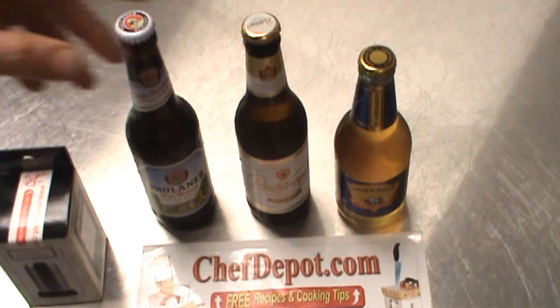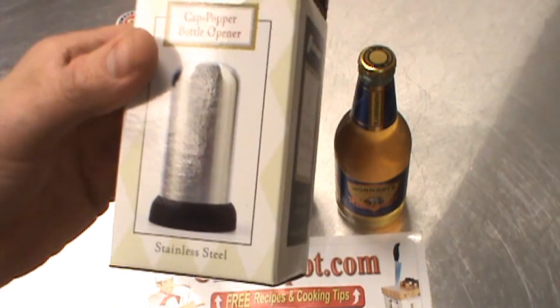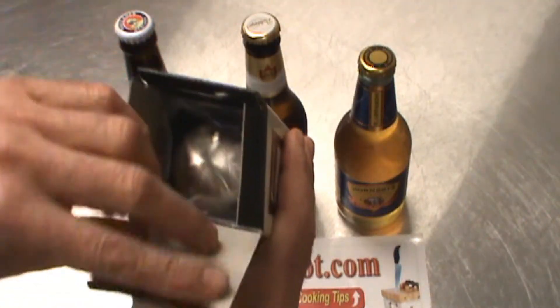So anyway, I'm going to show you a simple way to get in there. This is the stainless steel B-Open bottle opener. It's by Chef Depot, of course. It's an exclusive. Okay, I'll show you what's in the box here.